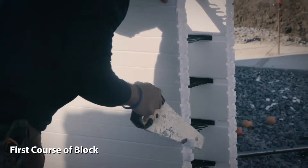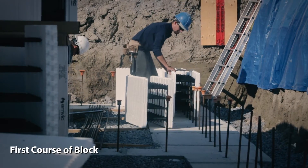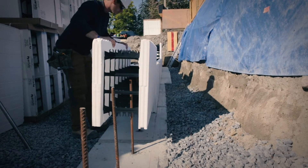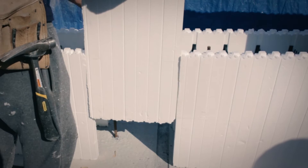Shave off the interlock for a flat contact surface if desired. Be sure to set your corner forms first. Lay straight forms from each corner working towards the center of the wall. Zip or wire tie vertical joints. Ensure that forms are on layout lines and cut the block to size.